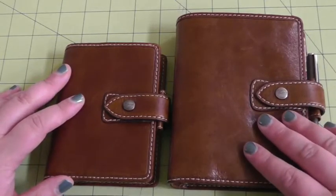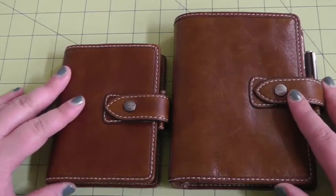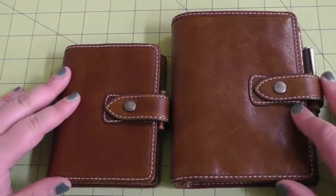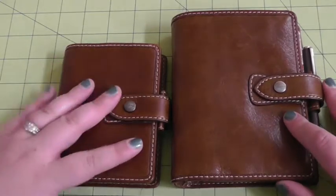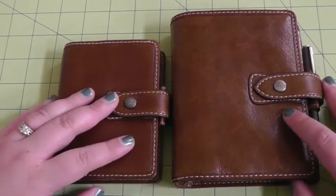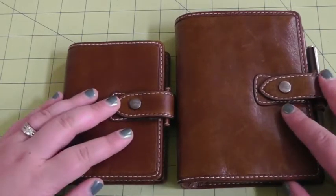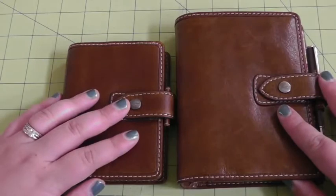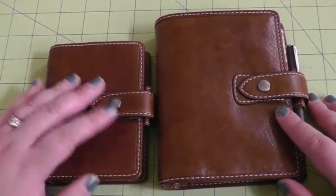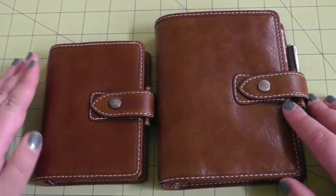I had been using this pocket as my on-the-go planner, but now that I'm taking my traveler's notebook everywhere with me I no longer needed it, so I was trying to figure out what to do with it. I also knew I was going to be looking for a use for the mini. I found a blog post that's been shared several times — '105 Uses for a Filofax' — and something in there inspired me.